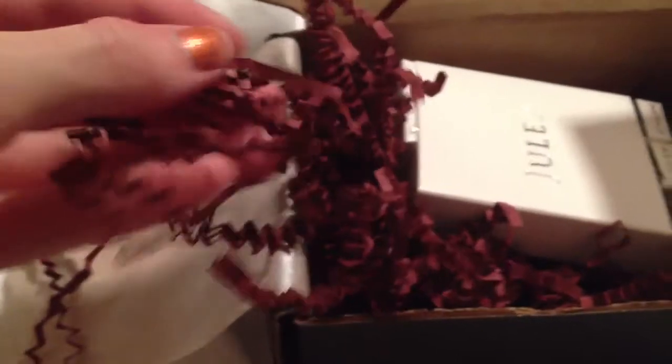There is some fun cranberry brownish colored crinkle paper — I use that for regifting. And now into the nail polish.